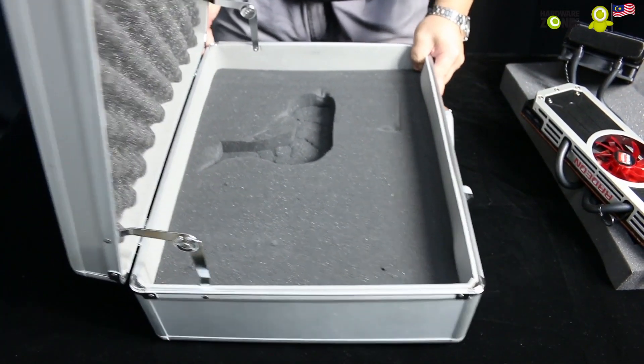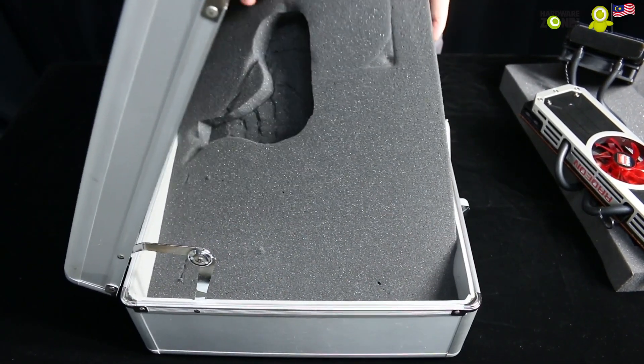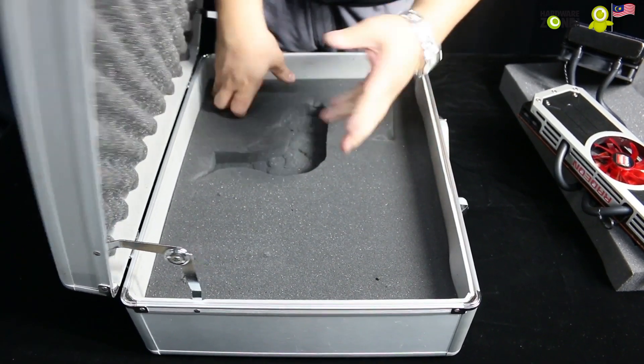Let's take a look at what else there is inside here. There's nothing else — it's just the card. There are no drivers. Nothing. That's it.